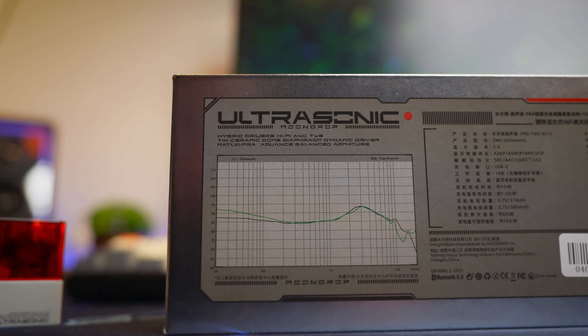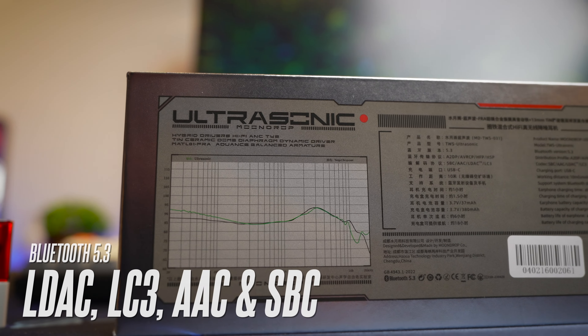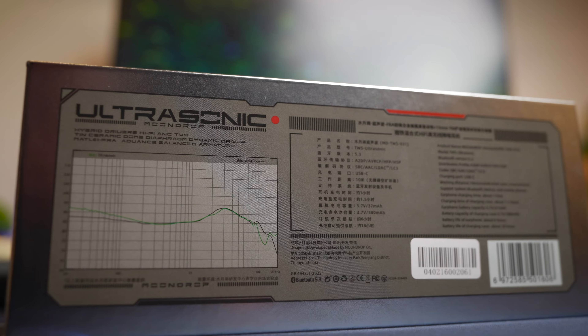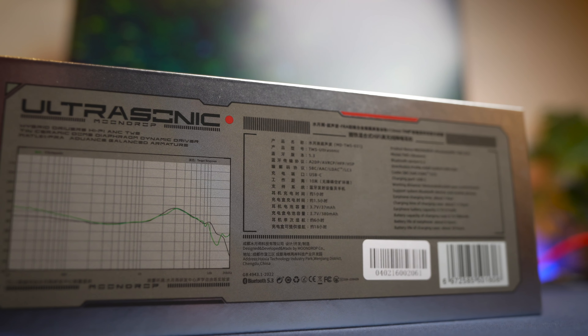I also love that you get support with the Moondrop app, and you get a high quality Bluetooth 5.3 chipset that supports LDAC, LC3, AAC, and SBC codecs. So you get all the support you want for high-res audio wireless.